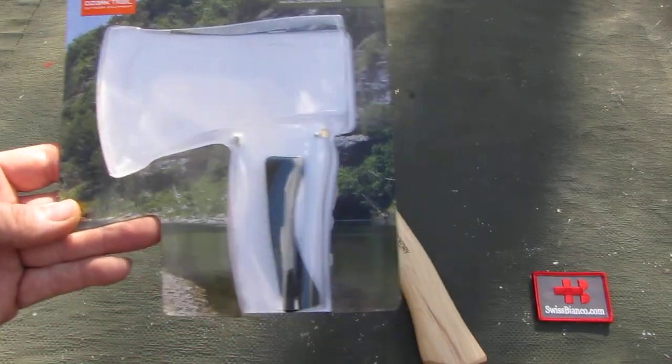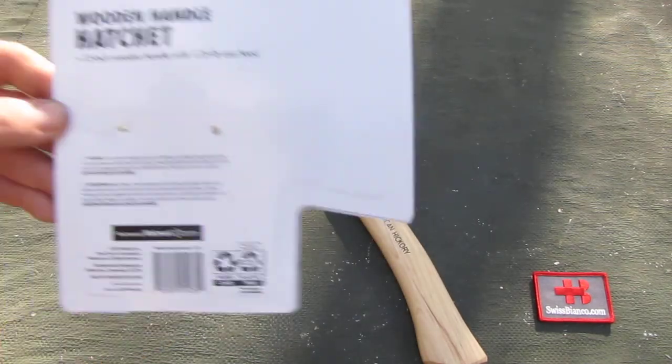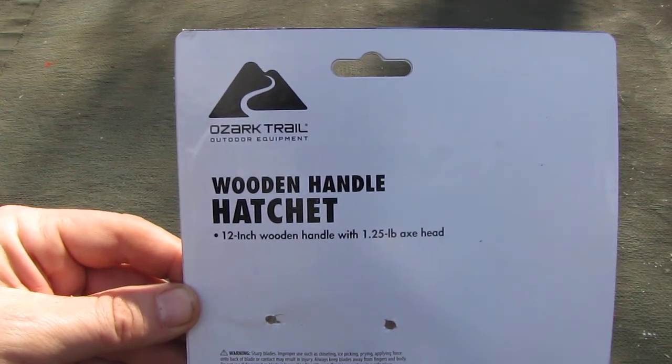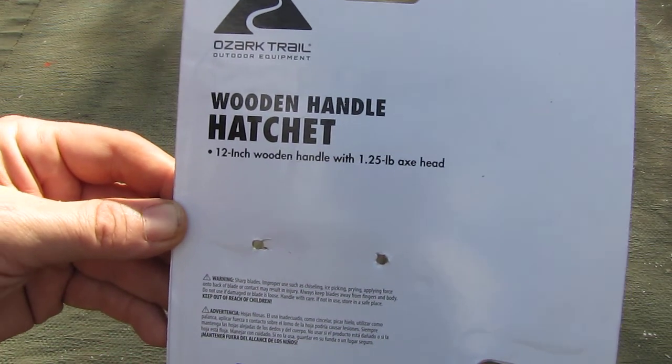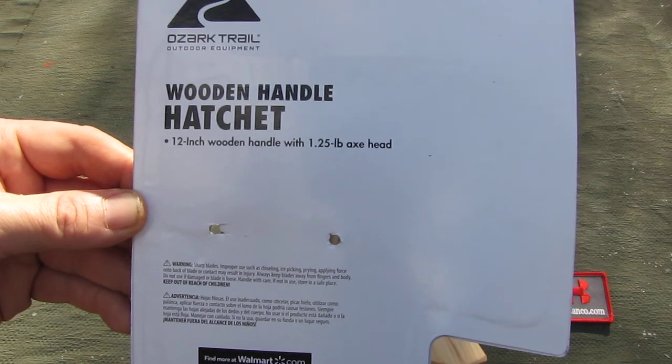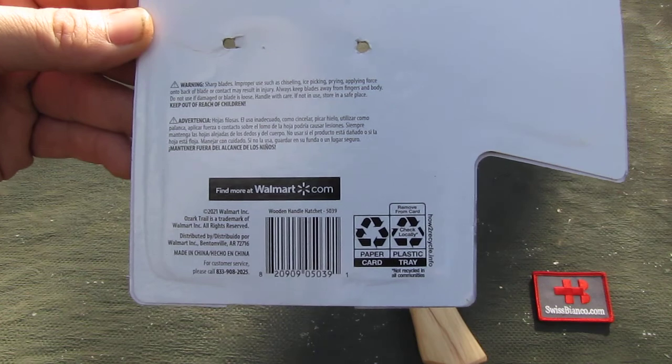It comes in a typical blister packaging. Behind the paper there is some more information. It's a 12-inch wooden handle and 1.25 lb axe head, made in China of course.